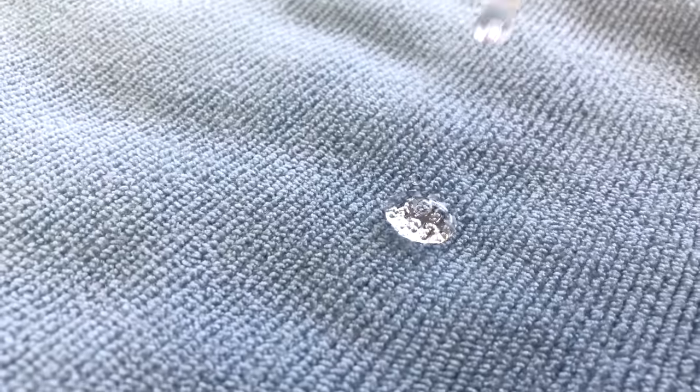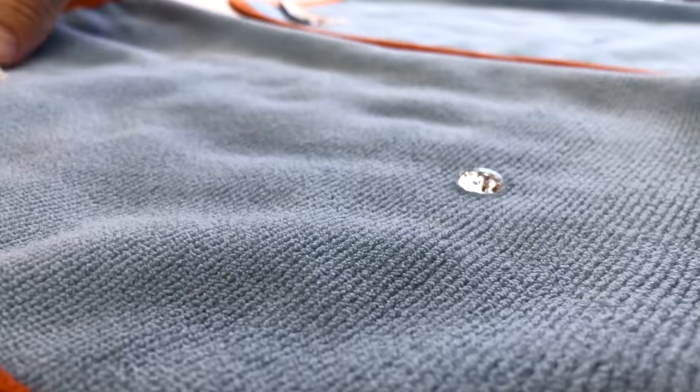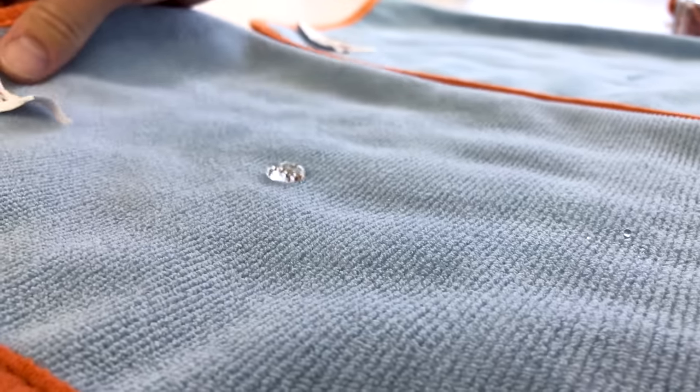We put it into the treated one — and this is how this one works. Have a look at this: with the surface tension it creates with the water, the water just goes everywhere. It's crazy.